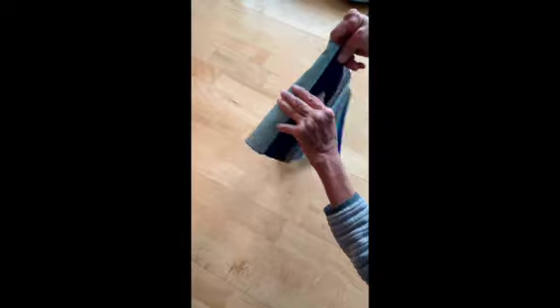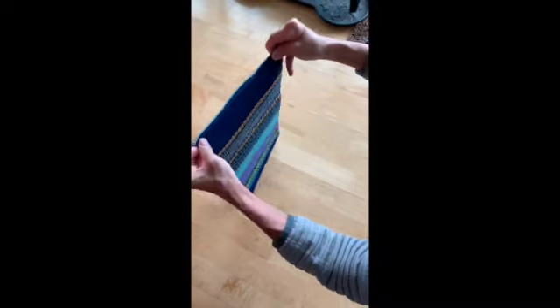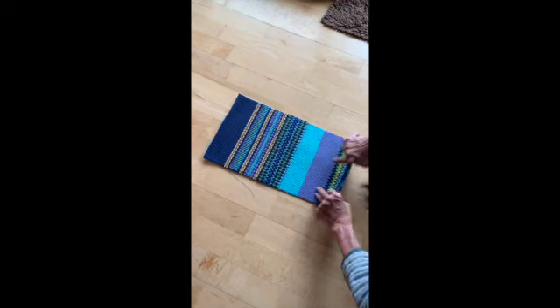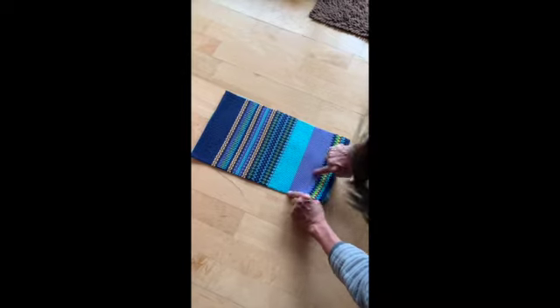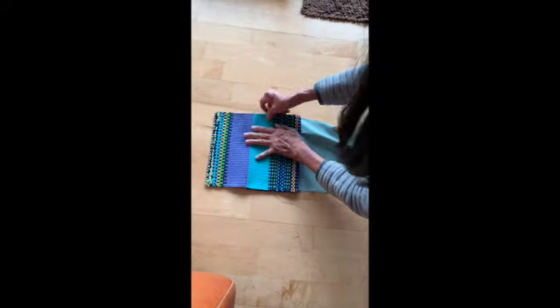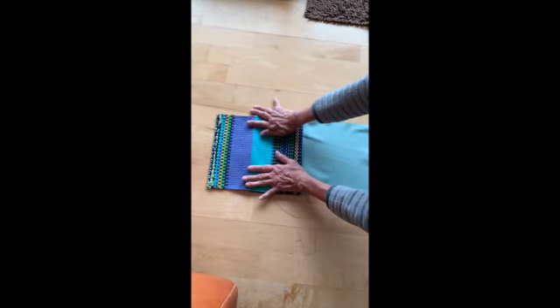Then you're going to turn it so that the wrong sides are facing, and I did give it a little bit of a cool iron at the top to finish the edge. Then this is the tricky part — to make the flap, you have the right sides and you're going to line up this border here between the turquoise and the purple. Line it up with the top here, so fold so that the turquoise line meets right at the top on both sides. You can pin it here or you can wait till the next part.